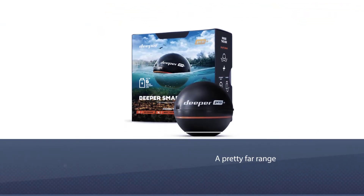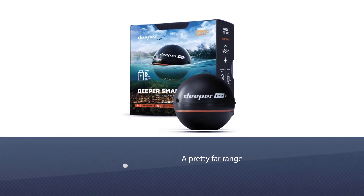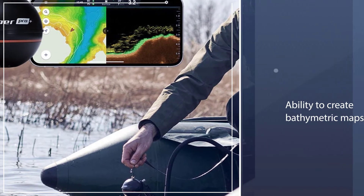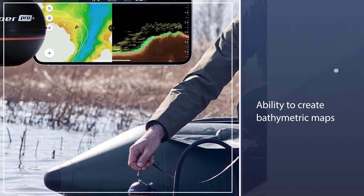The Deeper PRO+ uses Wi-Fi to sync to your smartphone or tablet, which then operates as your display. It has a pretty far range in terms of connecting to your smartphone, so connectivity should not be an issue.